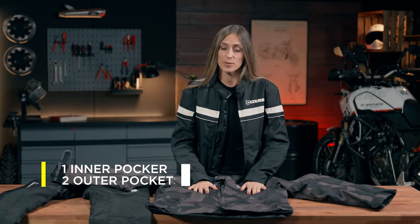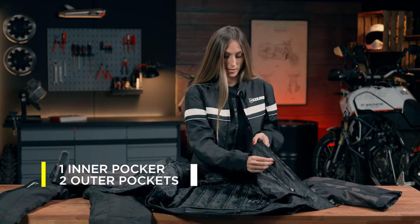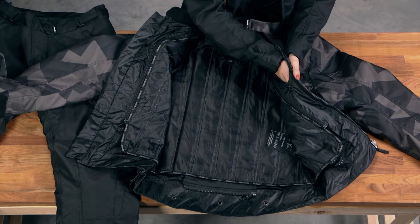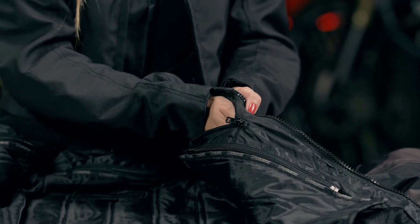It has pockets — two pockets on the outside, and we have here one pocket which is a waterproof pocket, so we can put our mobile phone in. It's going to be safe if we ride while raining.